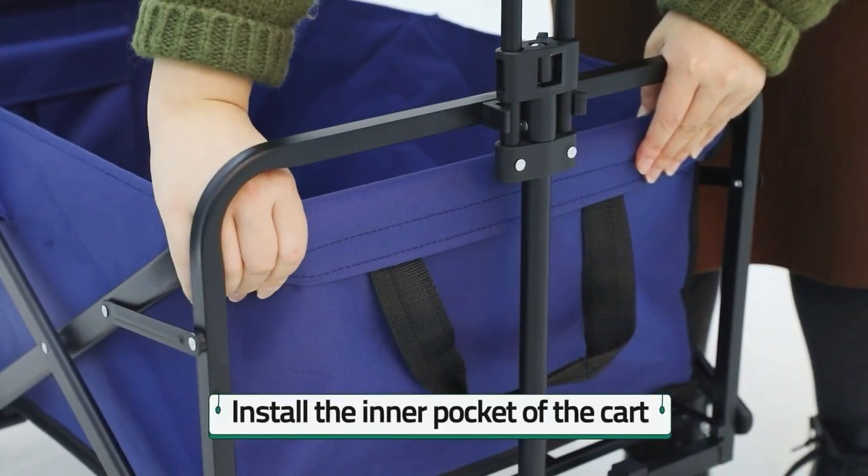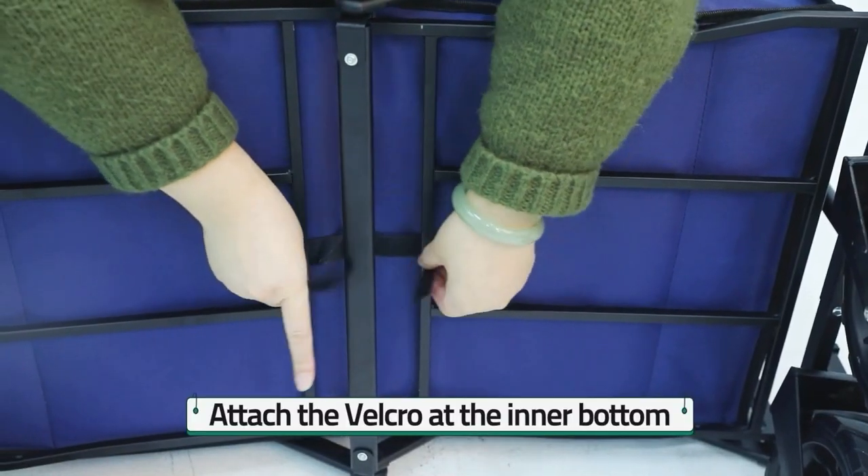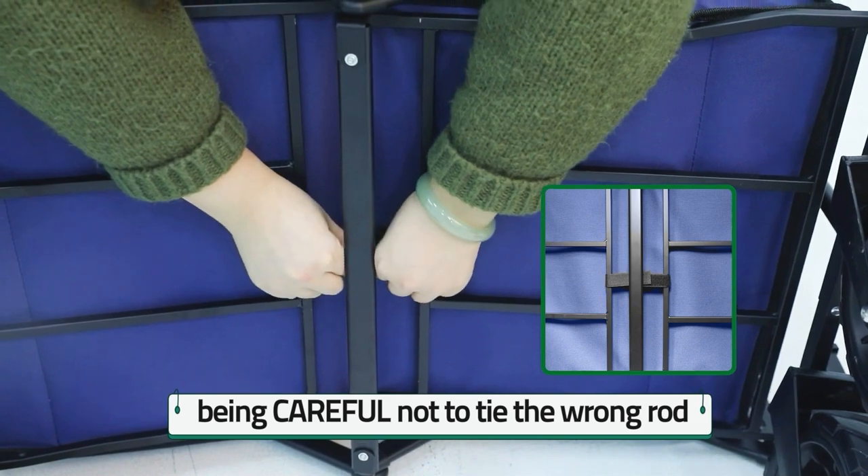Before using, you should install the inner pocket of the cart. Attach the vehicle at the inner bottom, being careful not to tie the wrong rod.